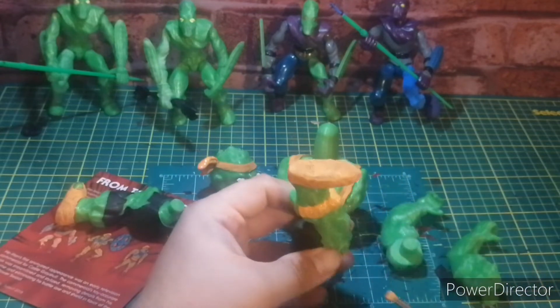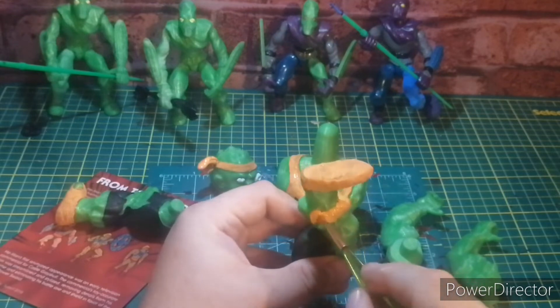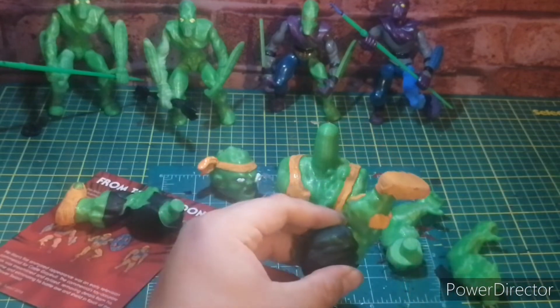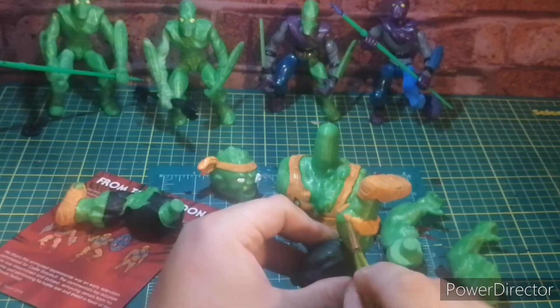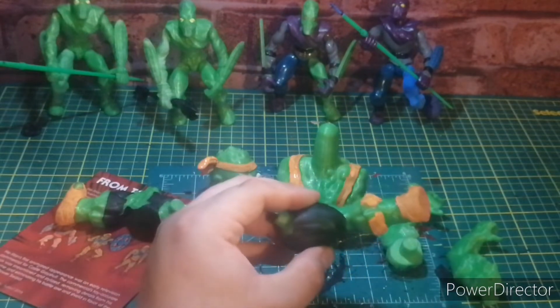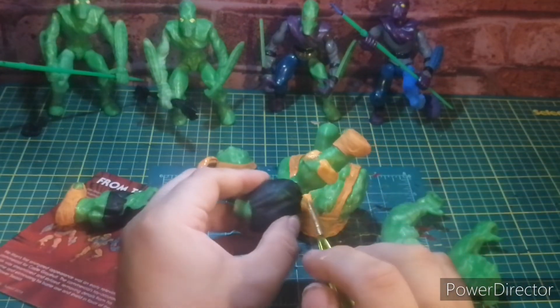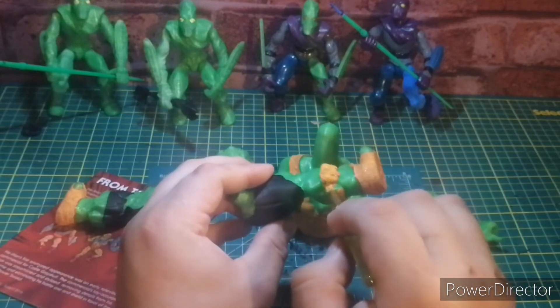I posted a photo of one of my other works and someone asked why I don't use an airbrush. I said because I don't have one. They said it'd look so much better and I said I know, but I don't have one, so why not just make do with what I've got? And they got so offended by that. I just want to have fun.